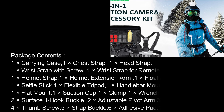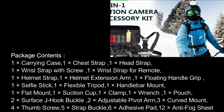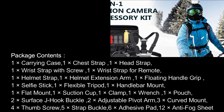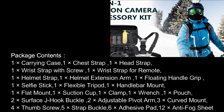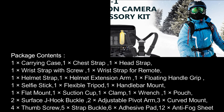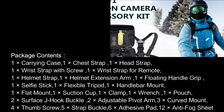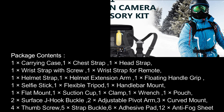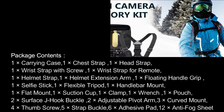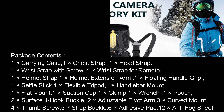Package contents: 1x carrying case, 1x chest strap, 1x head strap, 1x wrist strap with screw, 1x wrist strap for remote, 1x helmet strap, 1x helmet extension arm, 1x floating handle grip, 1x selfie stick, 1x flexible tripod, 1x handlebar mount, 1x belt, 1x flap mount, 1x suction cup, 1x clamp, 1x W.